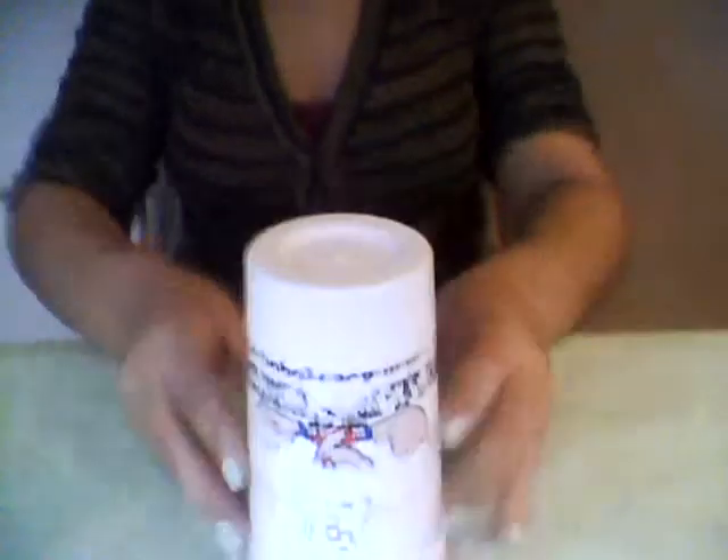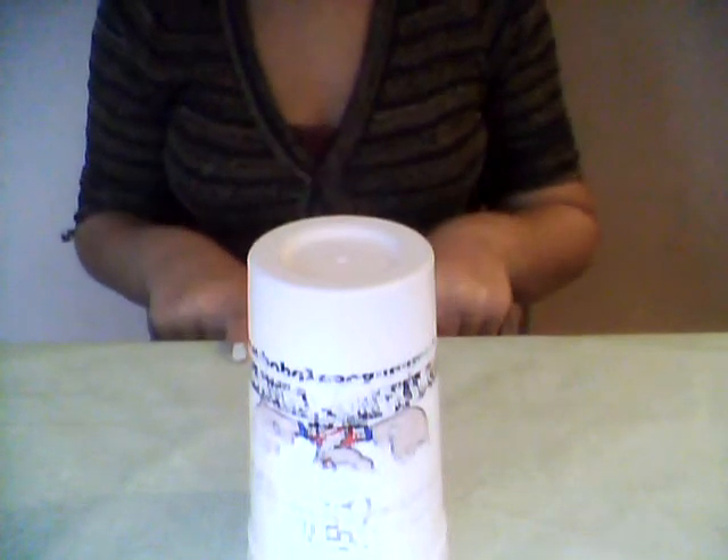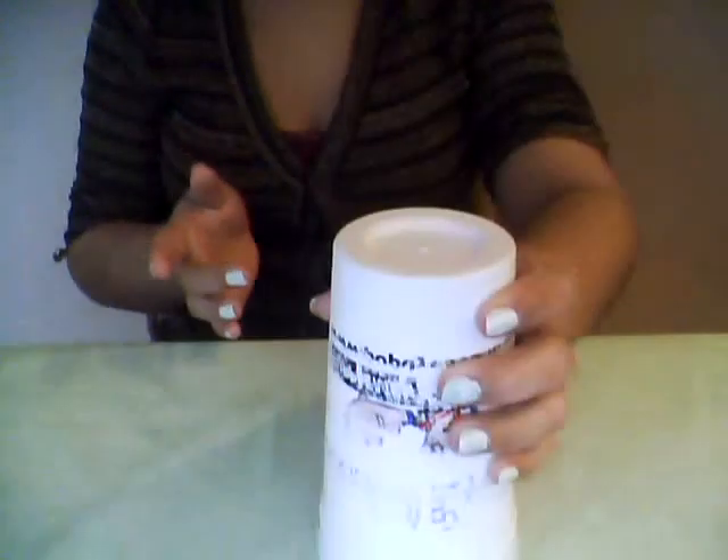The first thing you're going to do is clap two times, then hit the table three times with right, left, right. Then you're going to clap once, pick up the cup, and slap it back down.